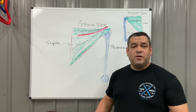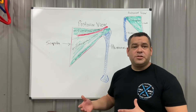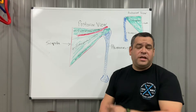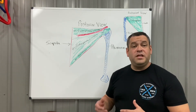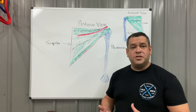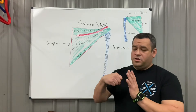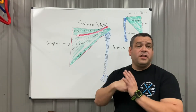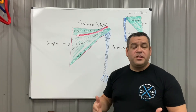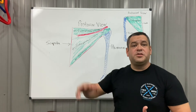Basically, the rotator cuff is four muscles in each shoulder. They go from the scapula, the shoulder blade, and connect to the humerus — the bone that goes from the shoulder to the elbow. The main function of the rotator cuff is to decompress the humeral head, assist with rotation, provide additional stability for the humeral head inside the glenoid fossa — the depression on the scapula — and assist with acceleration and deceleration of rotational movements.